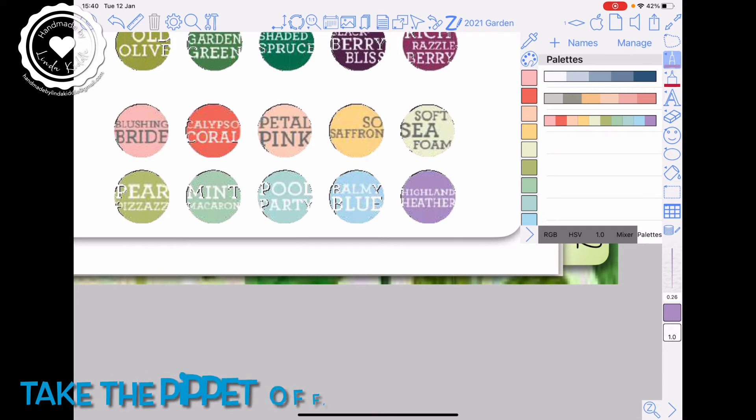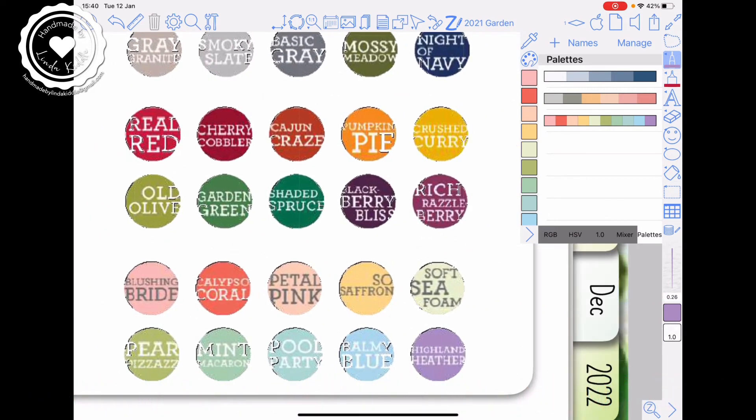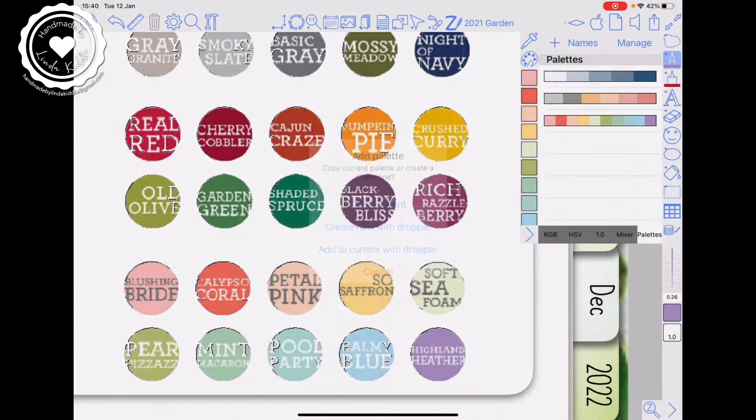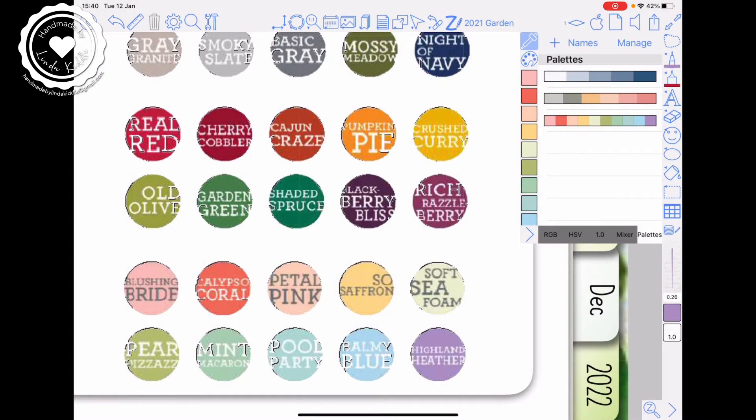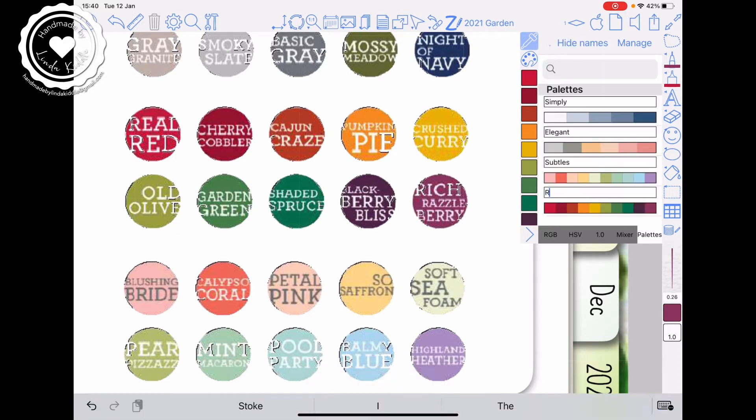So go back again — we're now going to do the Regals. Tap the plus, create new with dropper, and touch each colour and it will give you a new palette. There we have that one, and if we name it, that's the Regals.